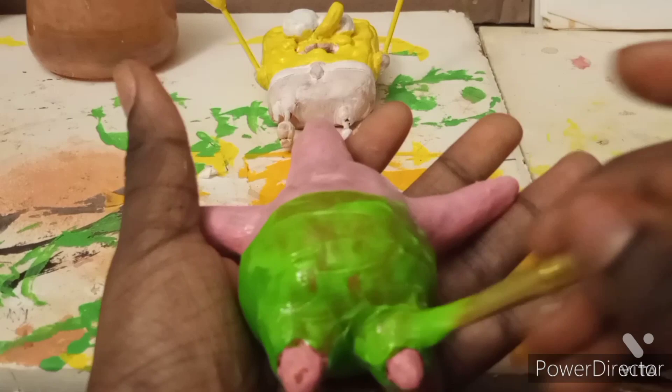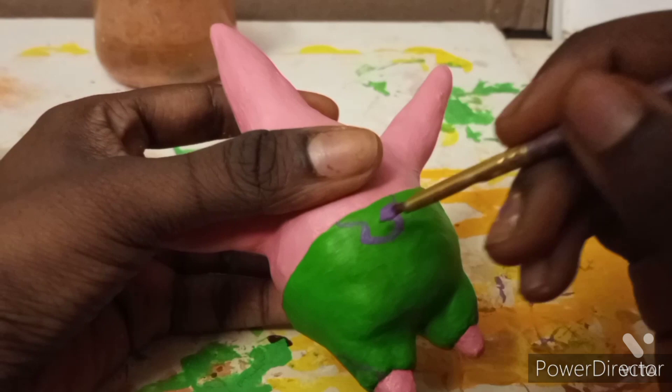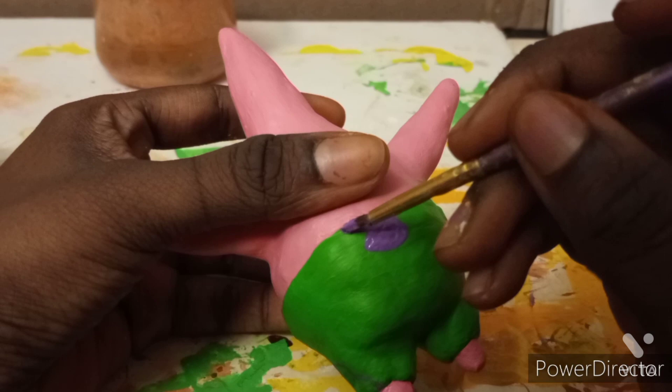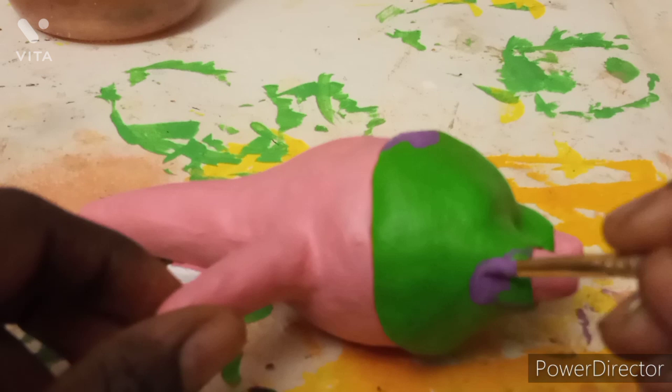Then I started sketching and outlining the design off camera to make sure it's accurate. I decided to paint in the flowers — or whatever they're called, comment below if you know. I filled them in with purple and worked on both sides, doing research to make sure the design was accurate.